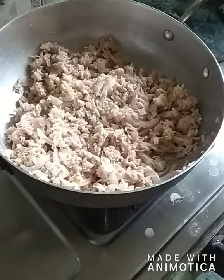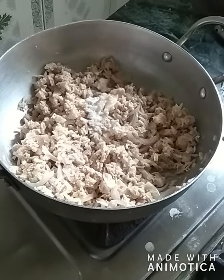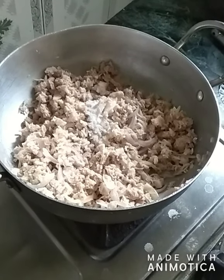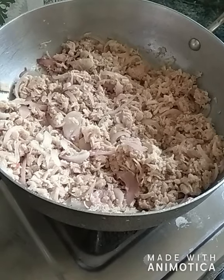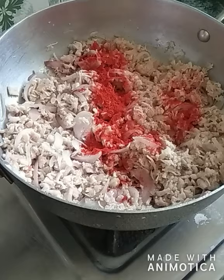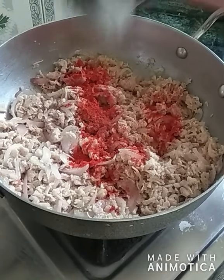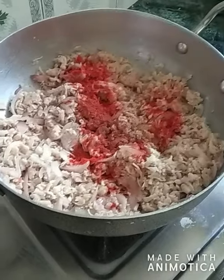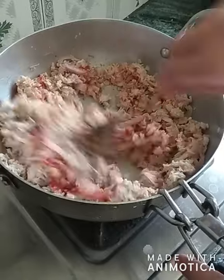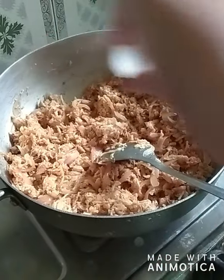Now I'm using some powdered masalas: three-quarter teaspoon of salt, three-quarter teaspoon of red chili powder, and half a teaspoon of black pepper powder. I will mix these ingredients properly. You can put these three ingredients as per your taste.